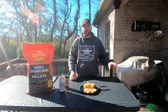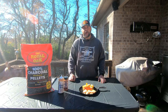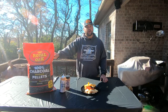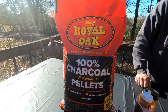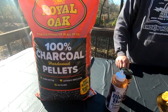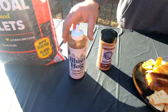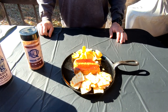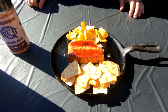Just a little recap of what we did: we cooked it on our Traeger pellet grill, ran it at 225 degrees for two hours. We used the Royal Oak 100% charcoal pellets — they give off great flavor and very good heat. We seasoned it up with the Big D Steak Out, then finished it off with a little Blues Hog raspberry chipotle sauce. Y'all got to give this a try. Thanks for watching, make sure you subscribe to the channel, and we'll catch y'all on the next one.